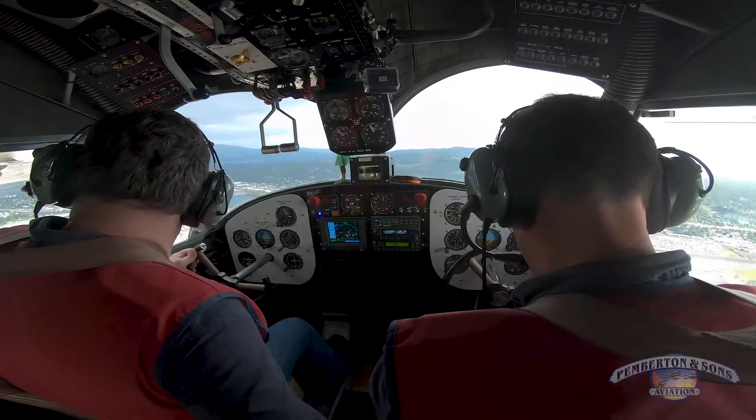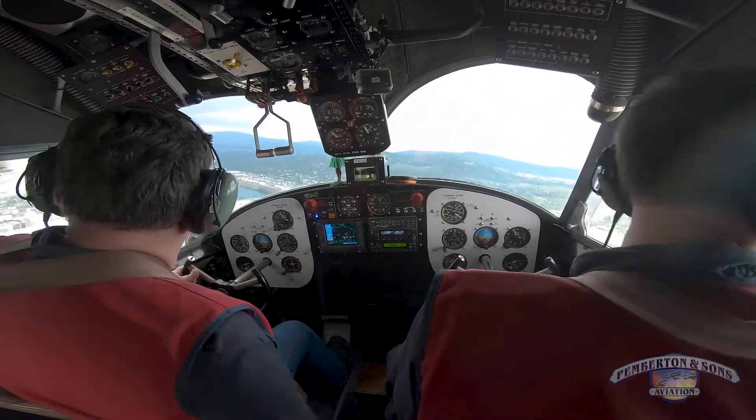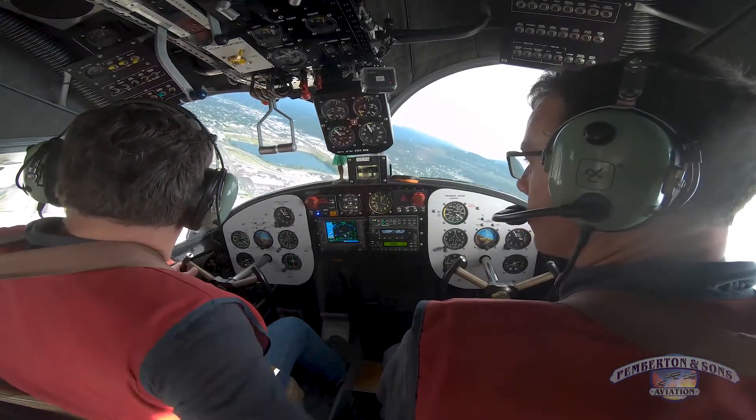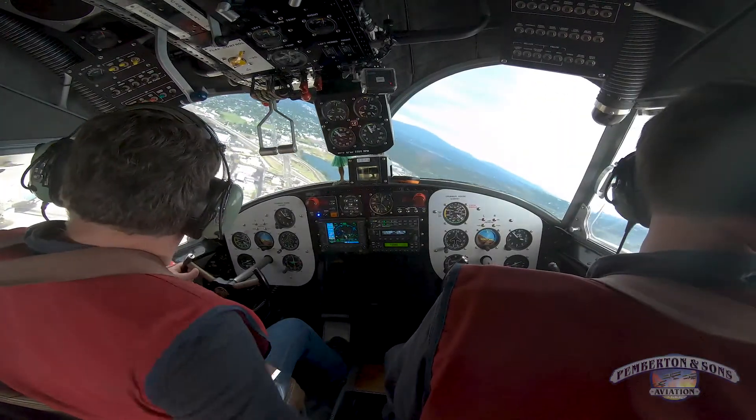We'd like a north departure renewal with Oscar. Lifelight 83 south — departure from the Lifelight ramp will be at your own risk. Proceed southwest on Alpha and make your right turn out on Lifelight.